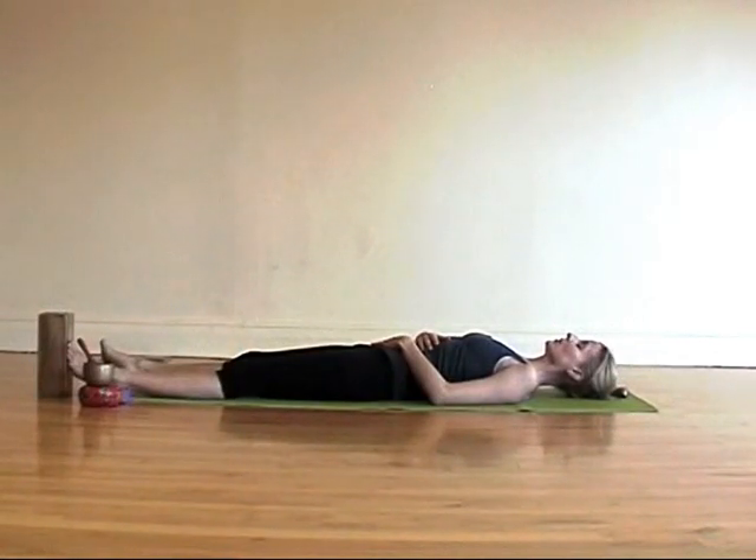Let the inhale breath be longer than what might feel quite natural to you, and let the exhale breath be longer as well. Let your eyes soften, your face, your jaw, your tongue, your throat. And let the breath become slower and deeper, almost sleep-like.